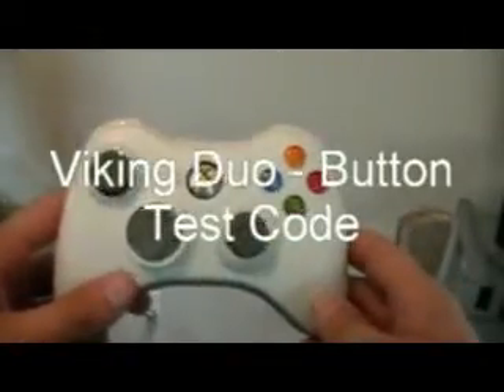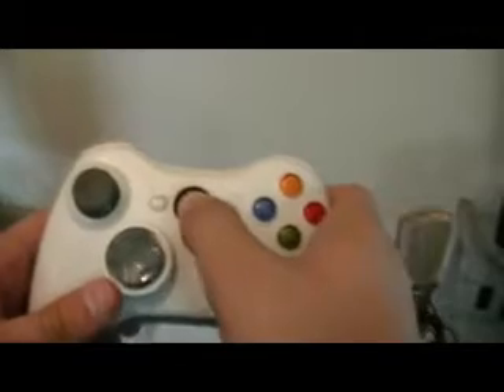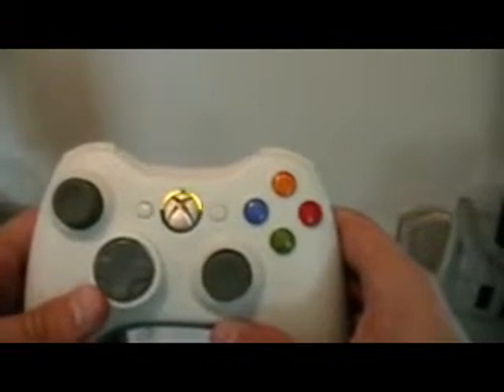Hey everybody, we're going to show you the Duo button test code. We've got our Duo tac switches here. Of course, when you first power up your controller, if you're not synced to your Xbox, it's just going to flash away like that. That's normal. It's the player 1 and player 2 LEDs there.